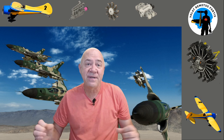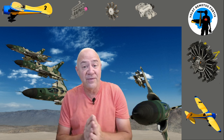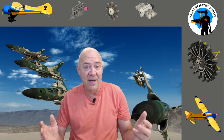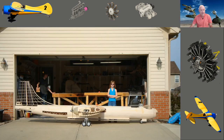Hey everybody, welcome back. This is a continuation of the video series I'm doing on the B36 project that I did a long time ago. In the description you'll see links to the other parts. To make a very long story short, I got the plane 99.9 percent done and sold it to fund my hobby because I'd run out of money.